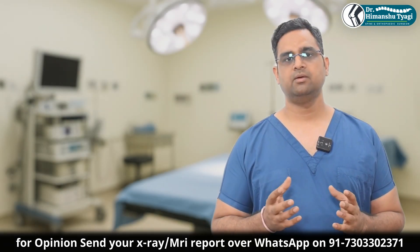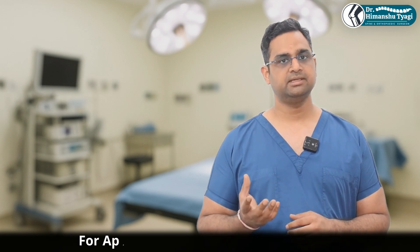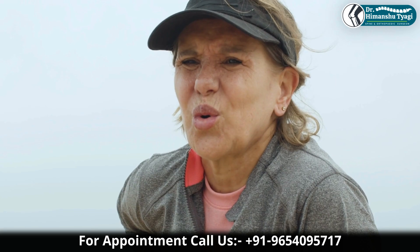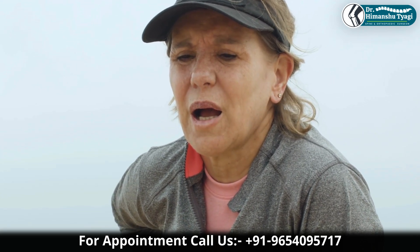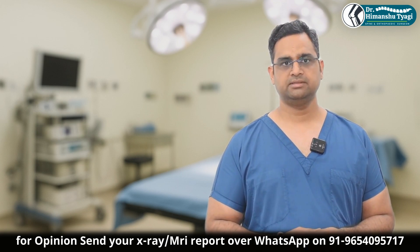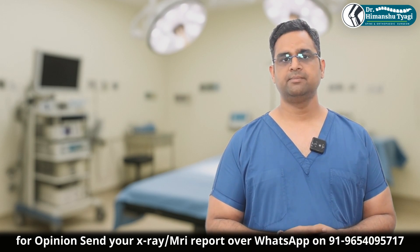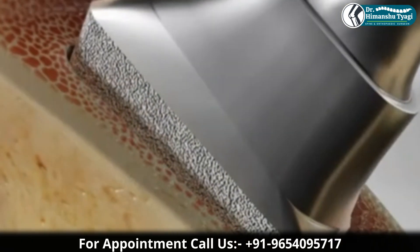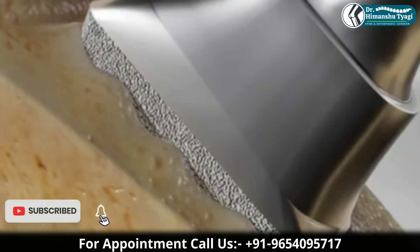Overall, cemented hip replacement is normally reserved for elderly patients. Whether it is fully cemented, hybrid, or reverse hybrid also affects survivorship to some extent. Hybrid hip replacement — where the femoral stem is cemented and the cup is uncemented — is gaining popularity because revision rates are low.